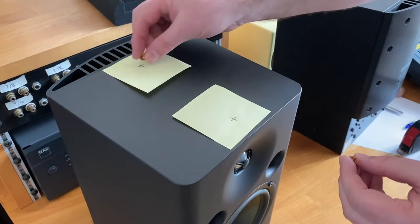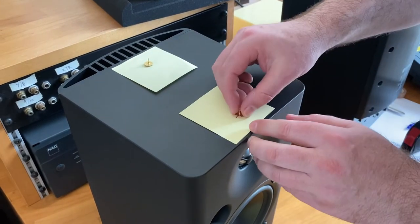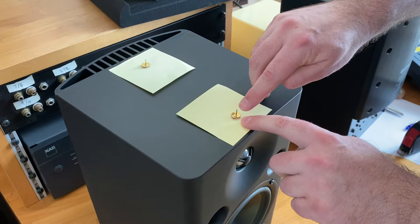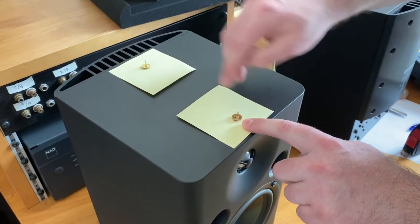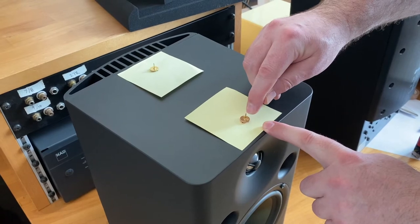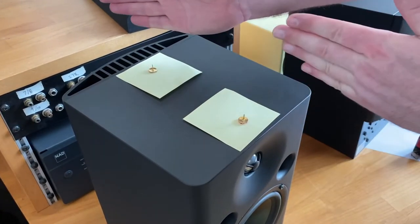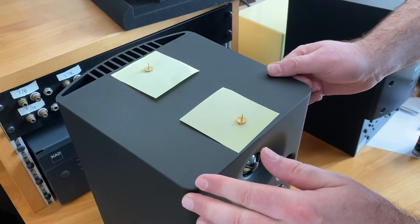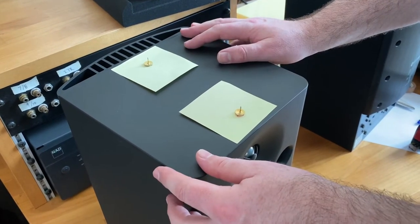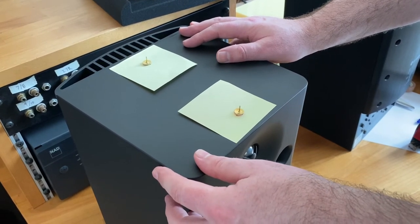Then later we're going to take two tacks and put one at that position and another at that position, and then we're going to be able to see — the same way that you'd line up sights on a gun — we can line this pin and this pin together to make sure that we are angling it in the right direction. For the rest of this video I'm going to remove the post-it notes and use the yellow dots that I already have on there.